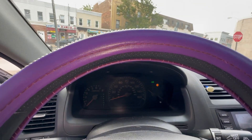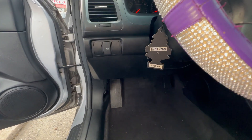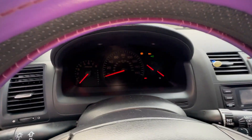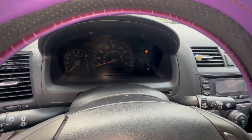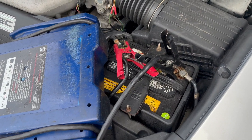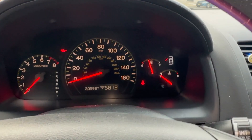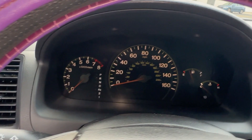First of all, there's no power to the car, so we're going to jump it. Nothing appears on the screen — no mileage, nothing. Let me get a jump box. With the jump box on, we go inside and the mileage gauge and radio come on. So we had no power.